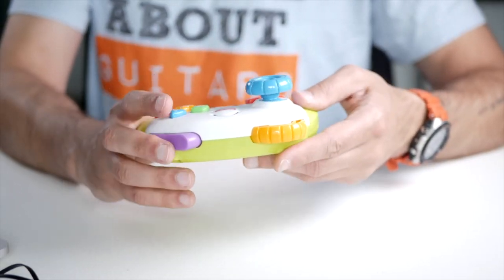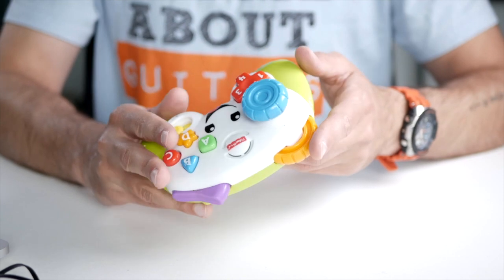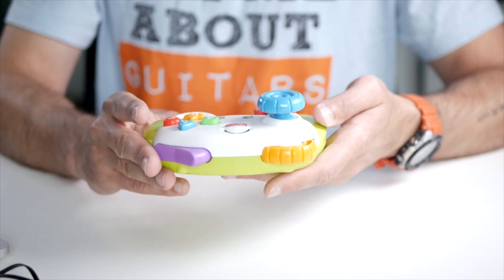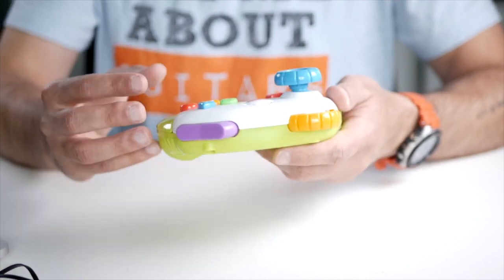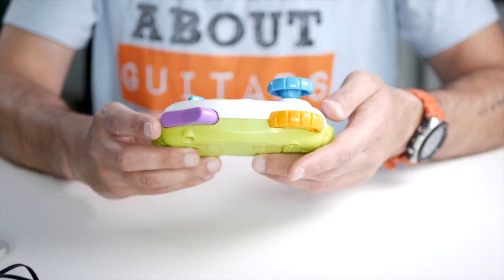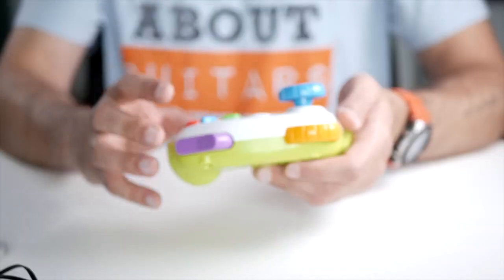I know some will say giving them a game controller at this age is maybe a bit too early, but I'm a gamer myself and my kid has seen me holding one of these, so it's only natural for him to start wanting to play with this as well. The actual game controllers are pretty expensive, so having something like this for your child is actually a pretty good investment because they can play along with you without damaging your actual gear.